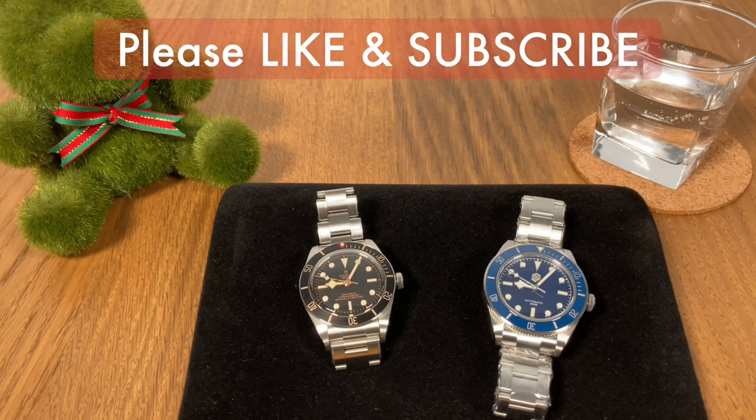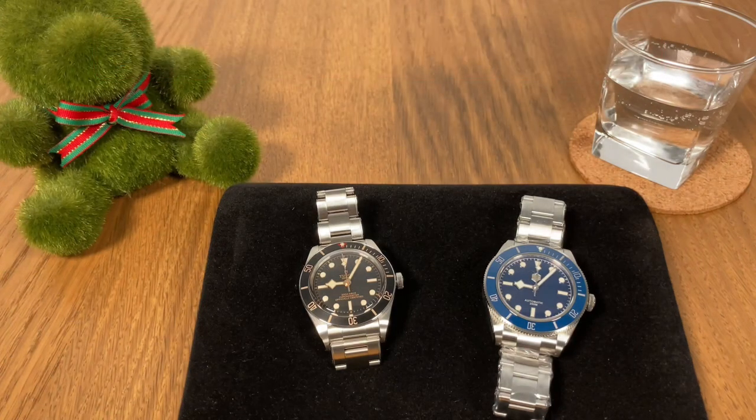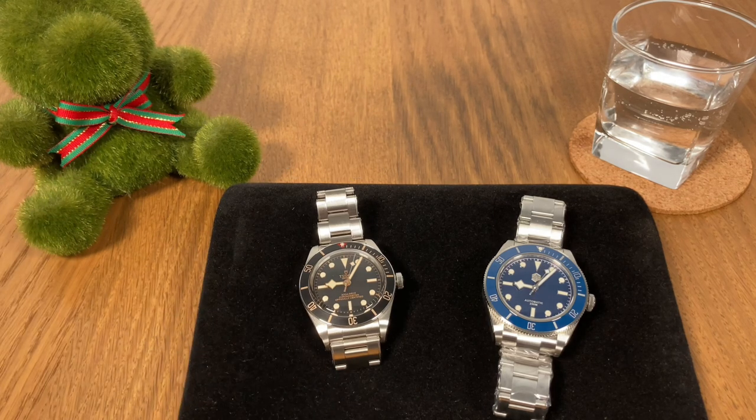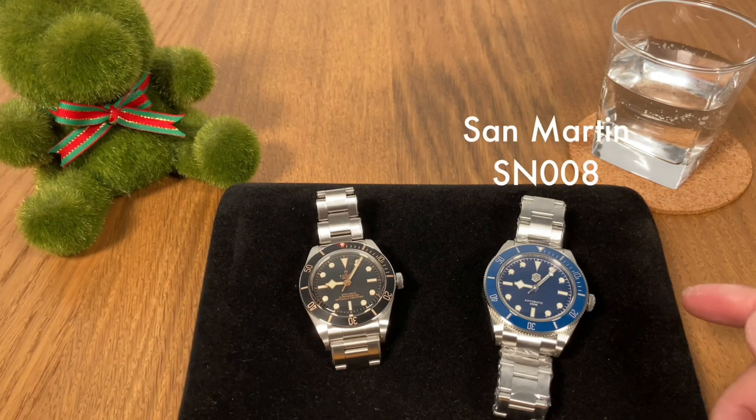Hello and welcome to the WatchClucky channel where we bring you all the good and honest watch reviews. In today's video we are going to do a really quick comparison between the Tudor Black Bay 58 and the St. Martin Black Bay homage.